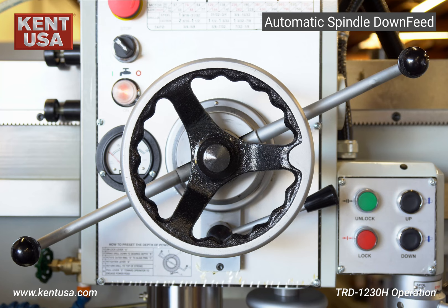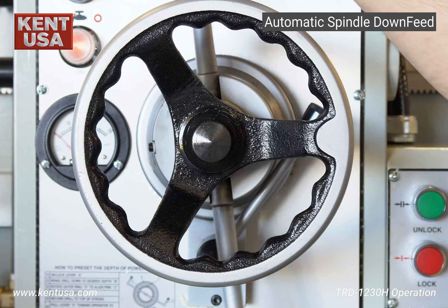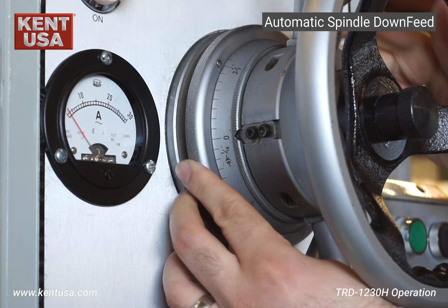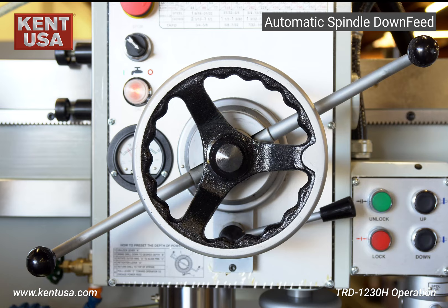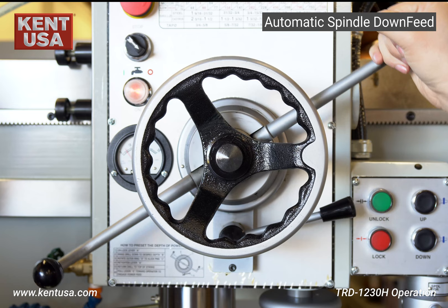To set the automatic down feed, you must first release the engagement lever. Now position the feed trip lever to the desired stop. Next, turn the collar until it's at zero. Once the collar is aligned, lock the engagement lever, then reposition the feed trip lever, turn on the spindle, and finally pull the feed trip lever as shown.